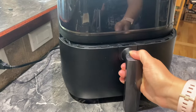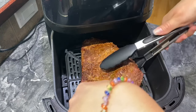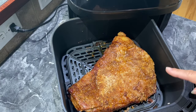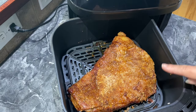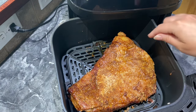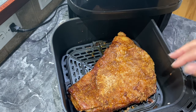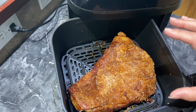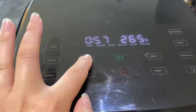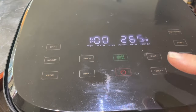Alright let's open it up. So now I'm going to turn it over. So if you can see, this is the fat side. So now I want it cooking with the fat side up. This will just kind of help lock in the juices — the fat will kind of go into the meat. We don't want to lose all that juice, we want to capture it. So we're gonna cook it for another hour. Back into the air fryer it goes — once again at 265 for an hour.